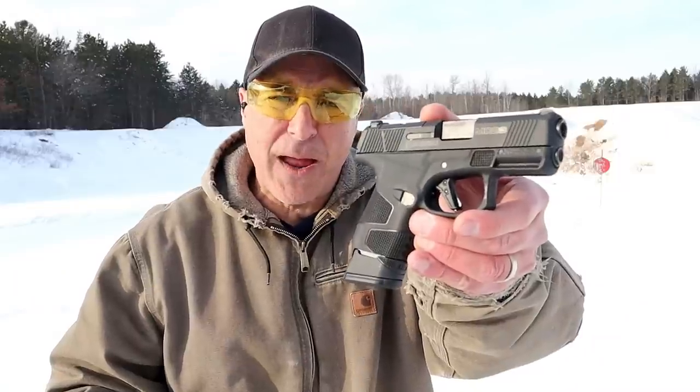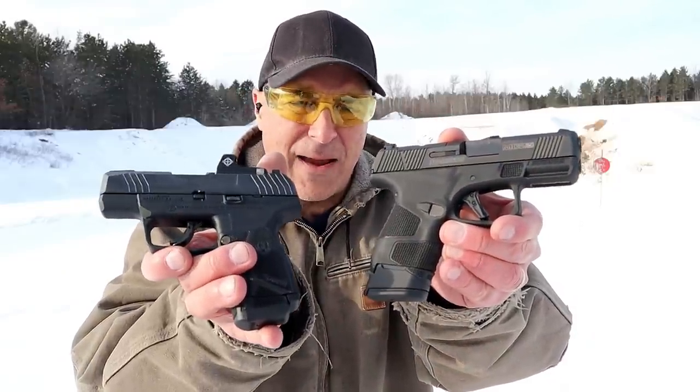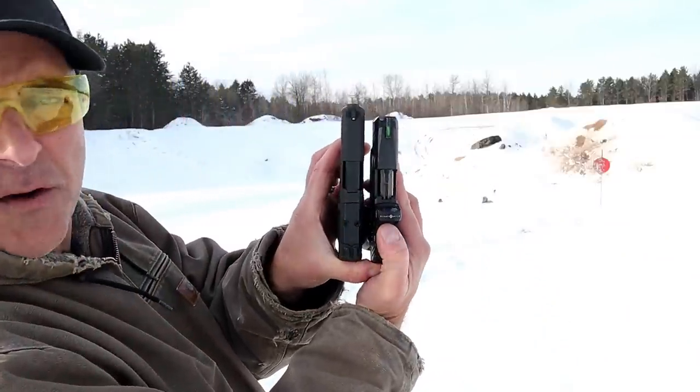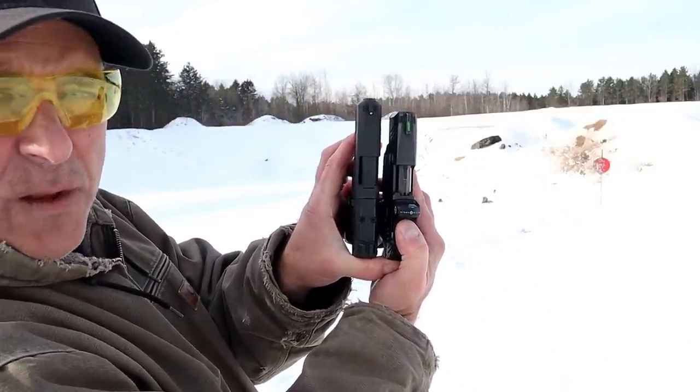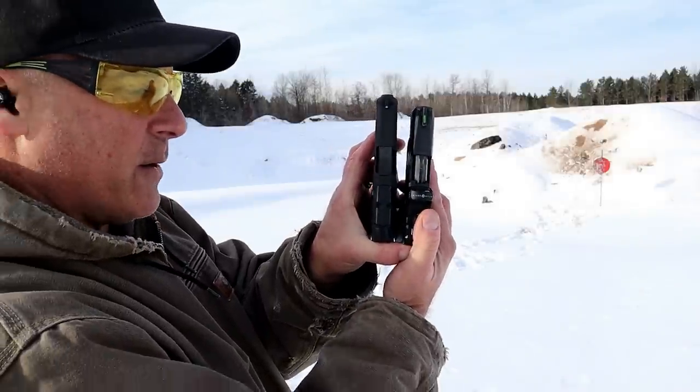Hey there friends, thanks for checking in at the range. We're going to do a comparison with the Mossberg MC2 subcompact versus the Ruger Max 9 — both double stack 9 millimeter handguns that are very nice concealed carry options. The Mossberg on the left has a 3.4 inch barrel; the Max 9 has a 3.2 inch barrel.